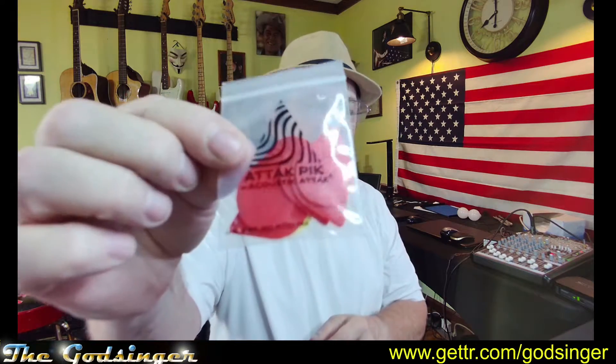I got these picks online — they're called the attack pick. You can see they're small and they have ridges in them. They're supposed to make guitars sound like 12-string guitars. Let me open some here — they're different kinds.